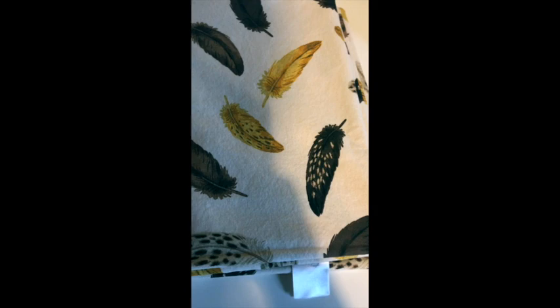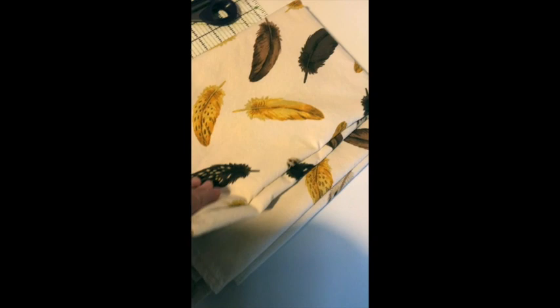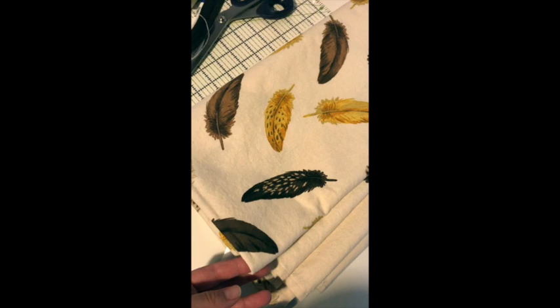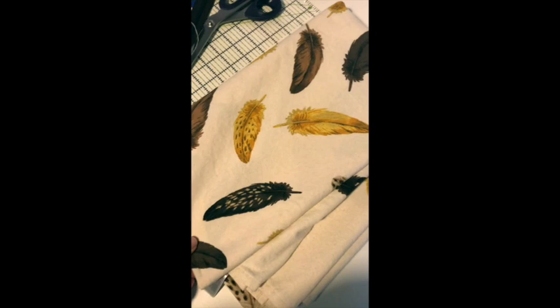I bought this beautiful tablecloth from H&M Home not that long ago — a few months ago — but it's a rectangle and we've literally just changed our table to a circular table. Try as I might, there's not quite enough fabric to turn it into something that looks good on our new table. I love the fabric and it's such a huge, good quality piece that I really don't want it to go to waste. So it's time to repurpose it into something completely new.